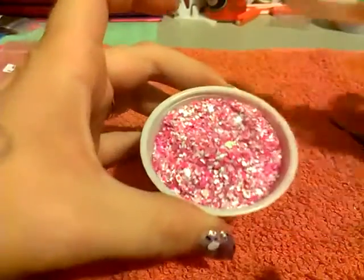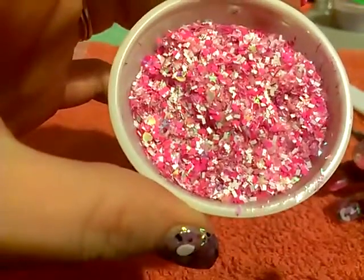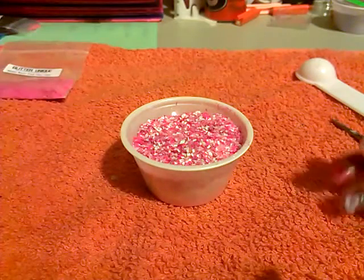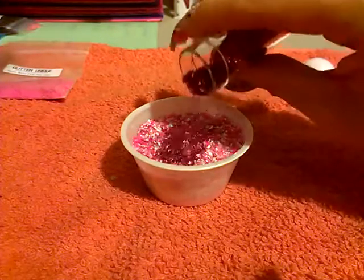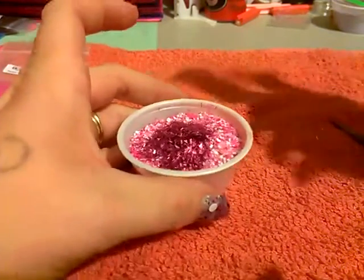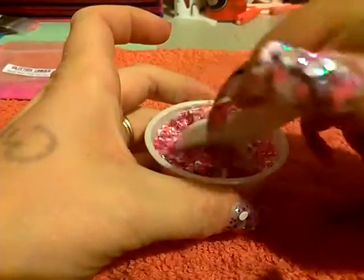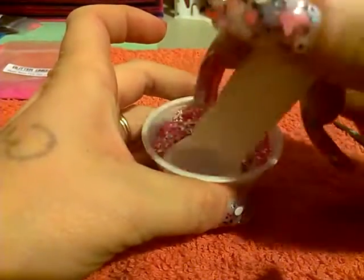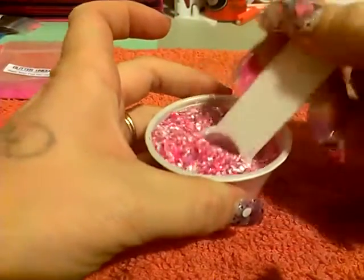Okay, so this is the finished product. I really think it needs some more raspberry tinsel, so I'm going to add a little bit more — maybe a lot more. It's kind of cute. We've got a bunch of iridescent and some sand. Well, you guys have seen everything that went into this madness.